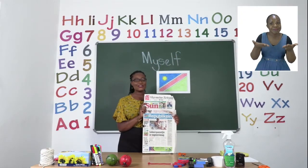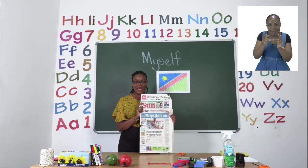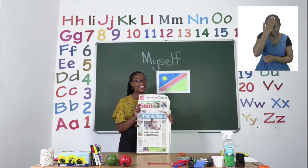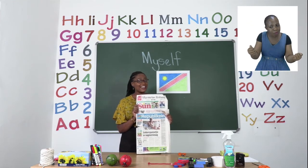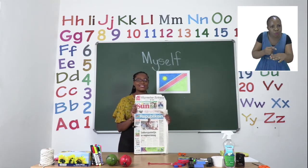Welcome to MyZone Online School. My name is Teacher Mutsa. Get your education booklet in our daily newspaper, street sales or at your school every Monday to Thursday for pre-primary up until grade 3.